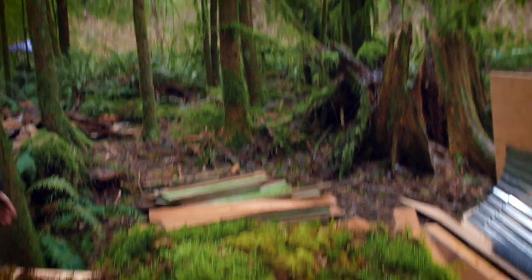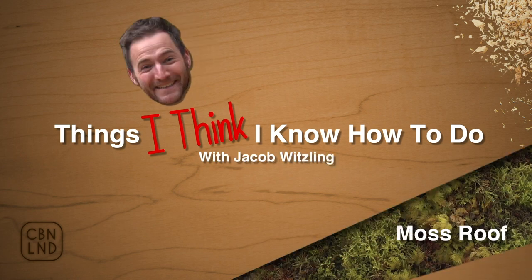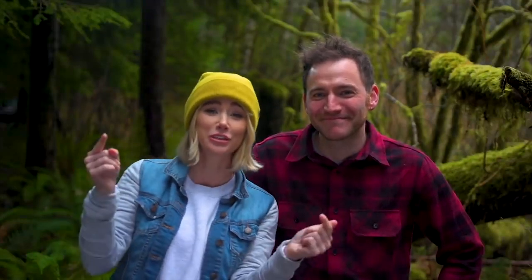Stay tuned for the next episode of 'Things I Think I Know How To Do,' where I'll try to mansplain something else to you. Bye. Please be sure to like and subscribe so you never miss an update, and please back us on Patreon so we can keep these free videos coming. Free ain't free — we need you. Please back us.